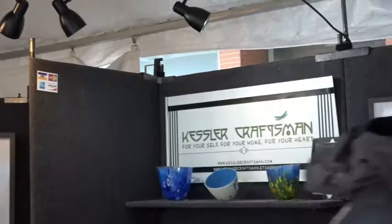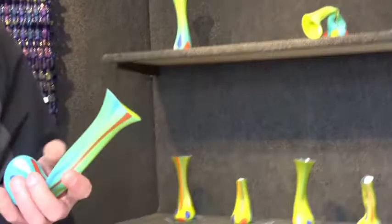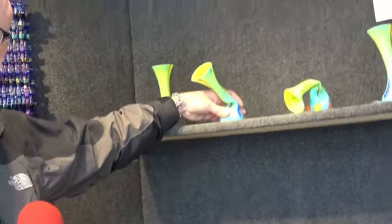Most of my work is textural, colorful drop vessels like these guys over here. These are tall, thin drop vessels that I've created using kiln form glass, incompatible glass.